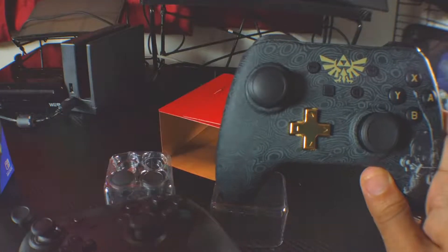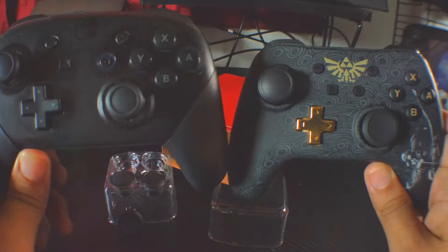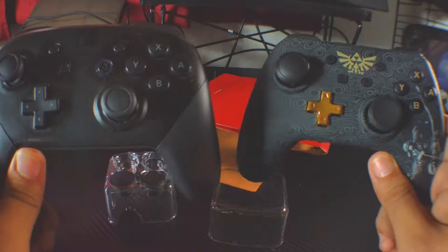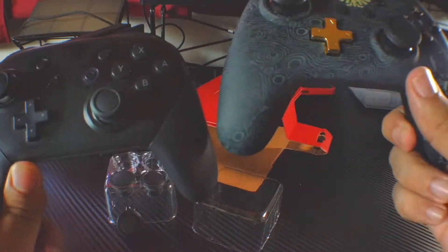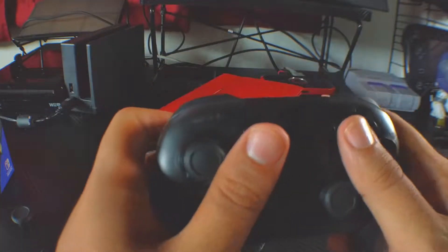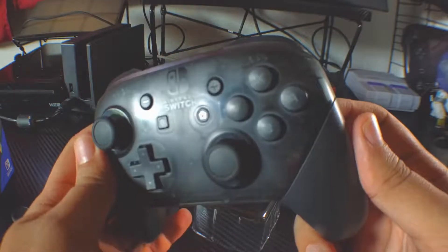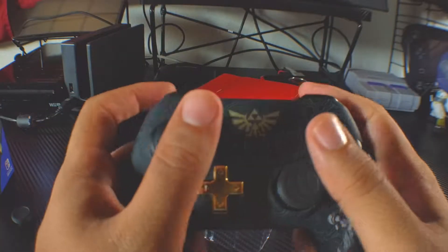Here's a quick comparison of the Wired Controller Plus to the Nintendo Switch Pro Controller. They have a similar design, but this one doesn't have padded grips like the Pro Controller does, so of course the Pro Controller is more comfortable in that regard. And that's the controller itself.